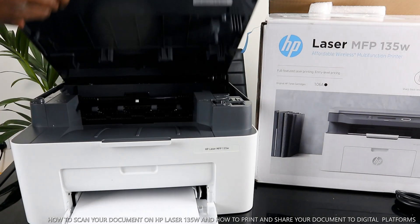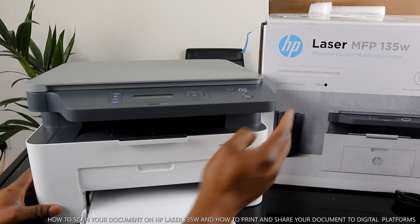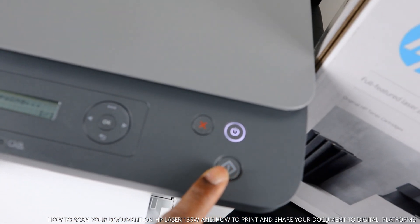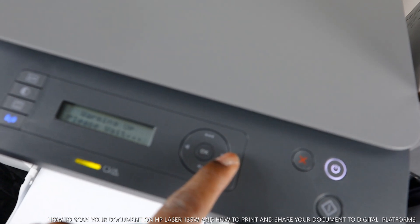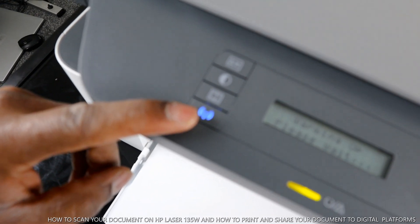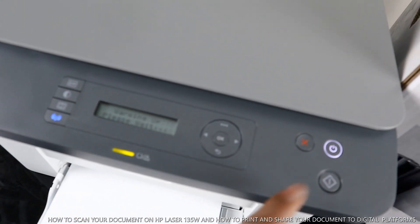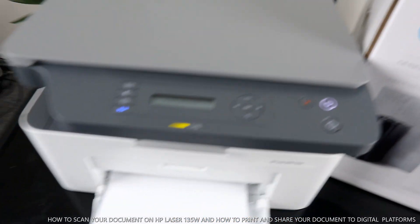From the front panel, let me show you the buttons. This is the power on/off button. This button is to copy. This is the cancel button. This button lets you increase the number of copies. You can see the Wi-Fi button here. This button is to switch between copy and scan. This button increases the quality of the document you want to print, copy, or scan.